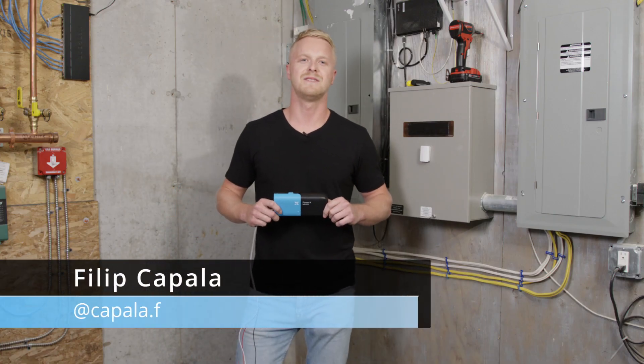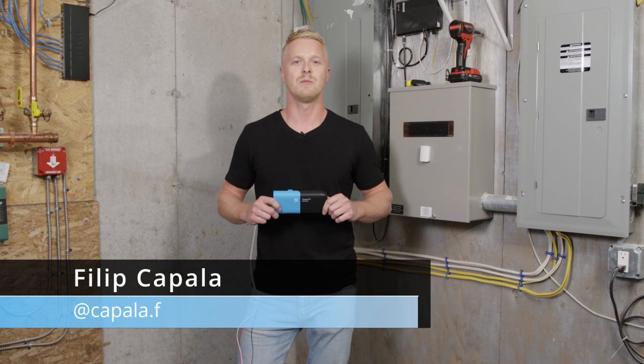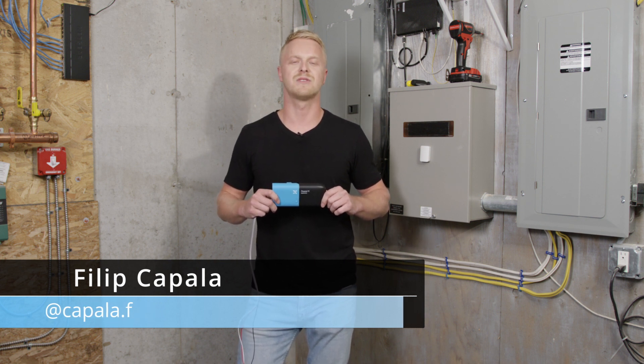Hi guys, my name is Phil. Today I'm here with PowerX and I'm going to show you how quick and easy it is to install the PowerX electric sensor.